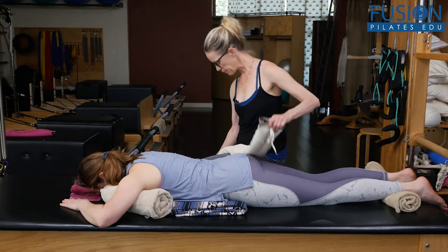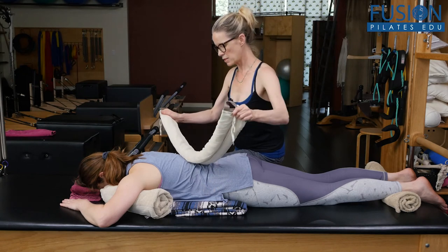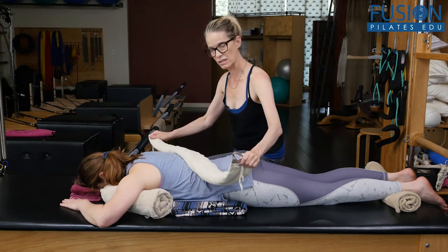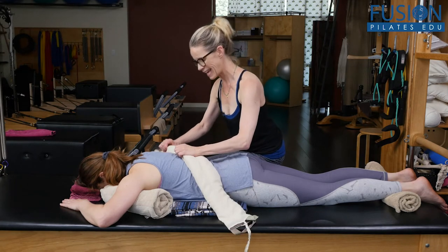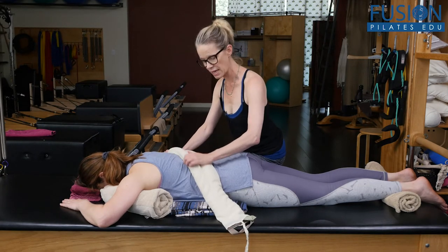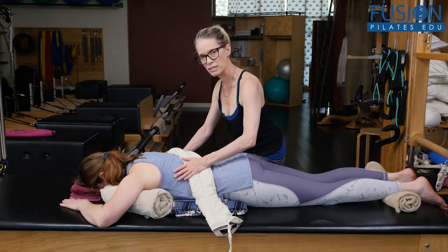What we do here is we bring the smart spine on a diagonal. The top portion of the smart spine is going to be at the apex of her convexity, and then the bottom diagonal of the smart spine goes on to the concavity.